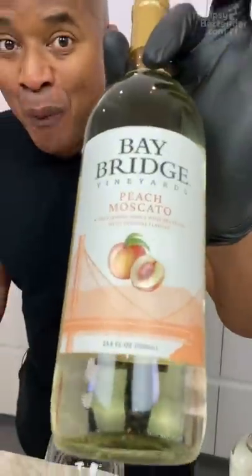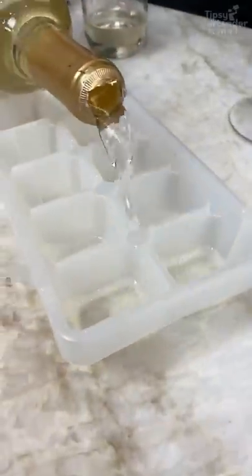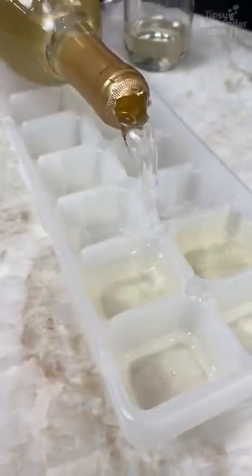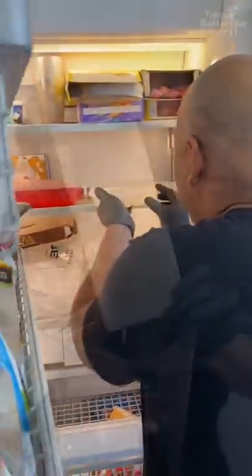This is a peach moscato — peach flavored moscato! And I can just go down in the middle, and I know my opening was pretty ratchet. Welcome to my freezer, okay, where it all goes down, alright?